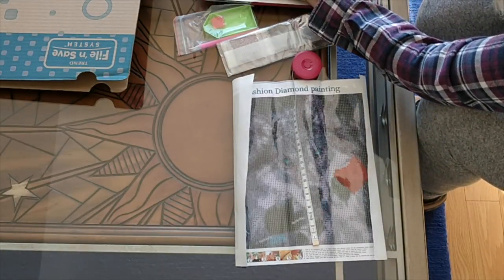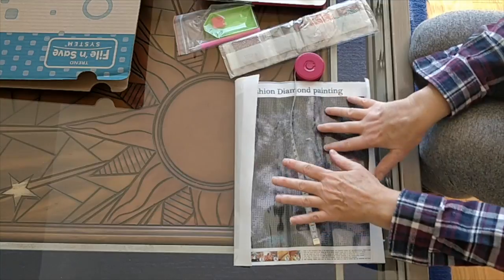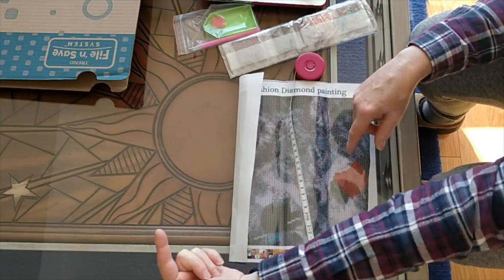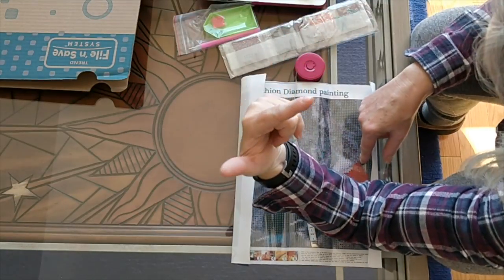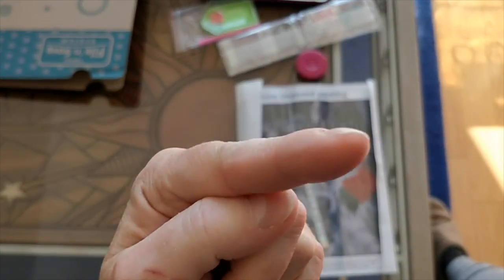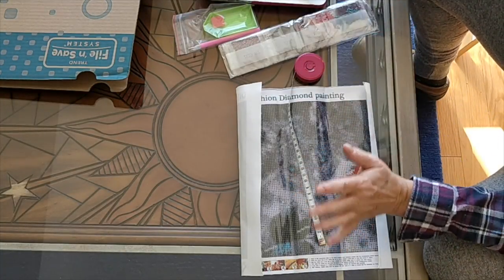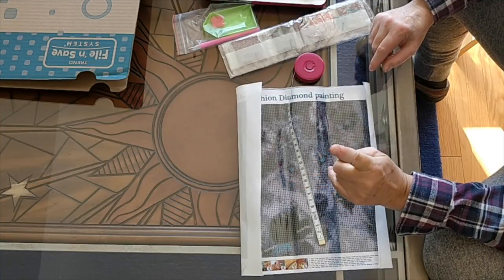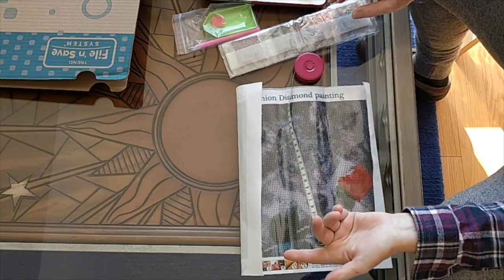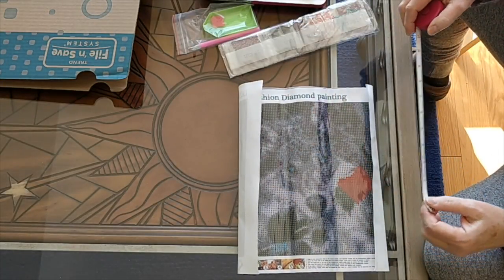I'm just going to update my tracker. This one, like all the others in the free group of paintings — instead of going through the whole spiel, I'm going to direct you to the playlist I set up for my humongous PeggyBuy buy, up in the little i here. In that playlist, go to the "getting ready to unbox" video and skip to five minutes and 45 seconds, where I explain how I decided which paintings to choose and what was free and what was not.